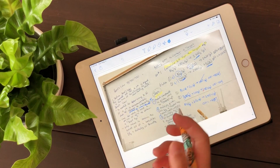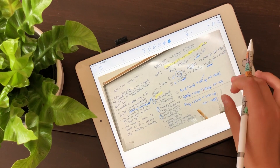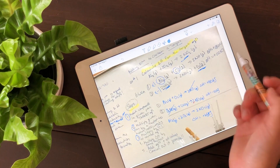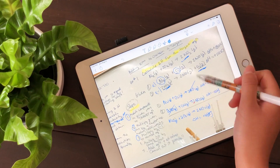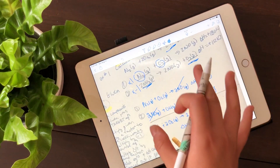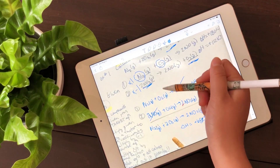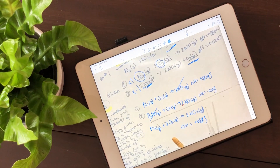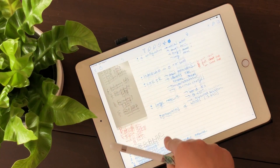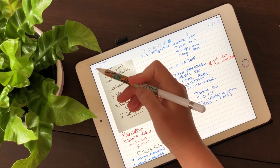The chemistry class was very interactive — she'd have us go up in groups on the board to solve questions in the last 30 minutes. We usually only got through one or two questions, so I'd take a picture of someone else's solution with my phone, then go home, try the question myself on the iPad, and check my work against that photo. Also, before each unit exam, my teacher wrote down what was on the exam — I took a picture of that and wrote things down when I had time.